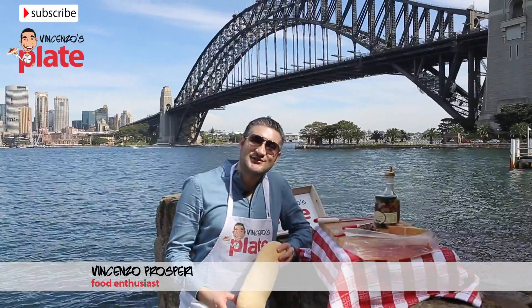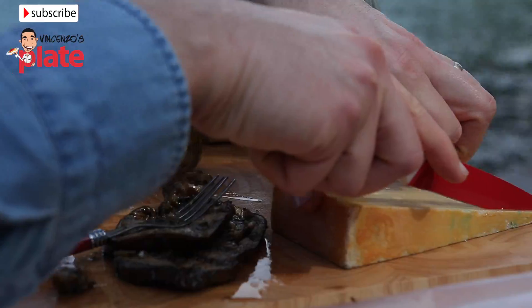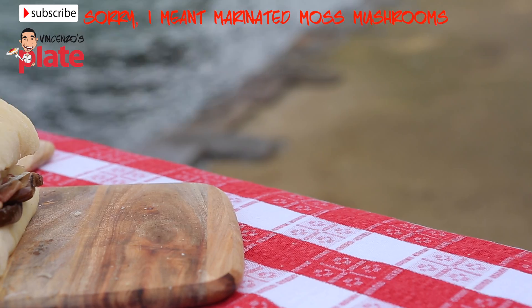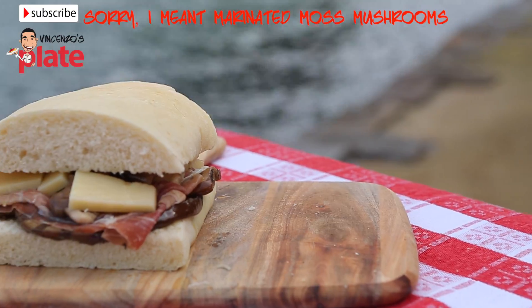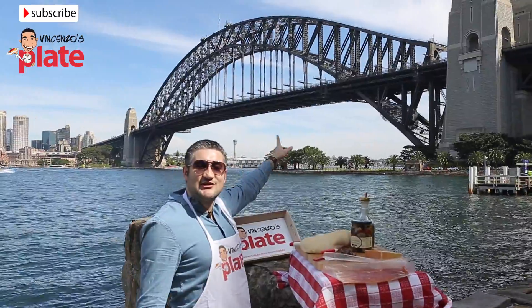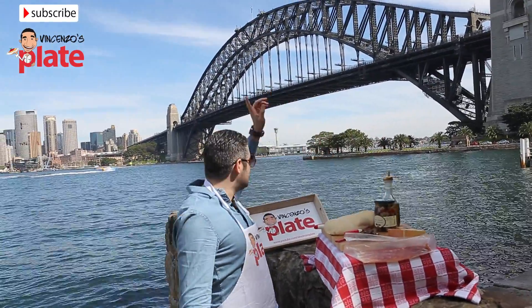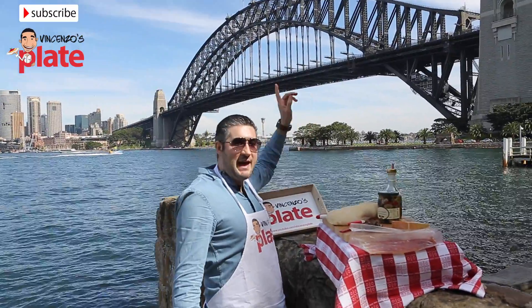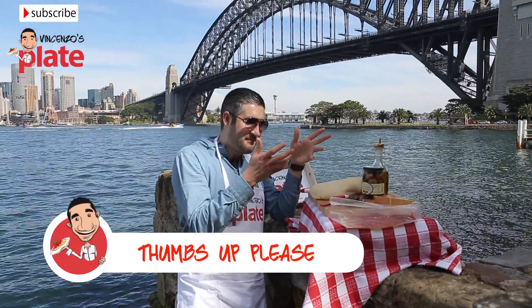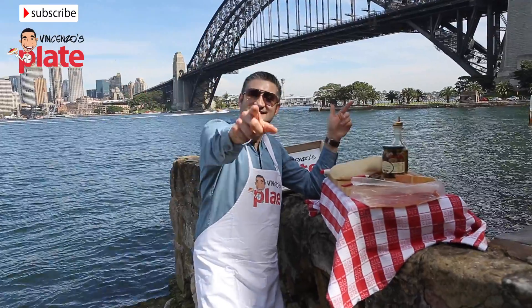Hi and welcome to Vincenzo's Plate. Today we are making a panino italiano using focaccia bread, prosciutto, some grilled mushrooms and eggplant and fontina cheese. We are in this fantastic location — Harbour Bridge, Sydney! One of the most beautiful cities in the world and definitely the most amazing harbour in the world. So this is also the most beautiful and amazing panino in the world — I'm in heaven guys, stay with me!